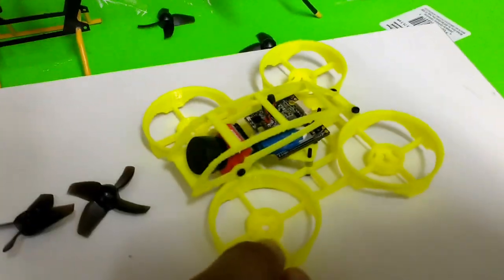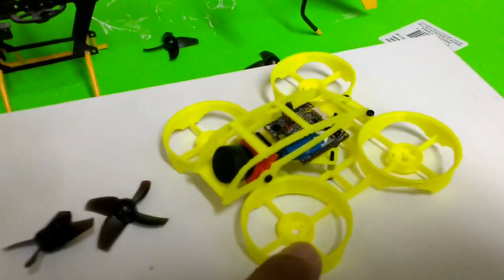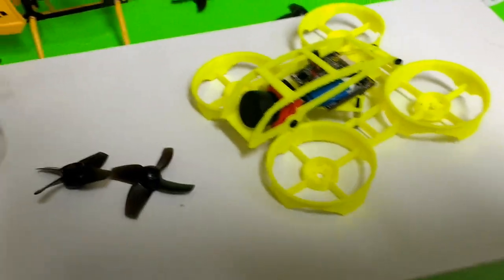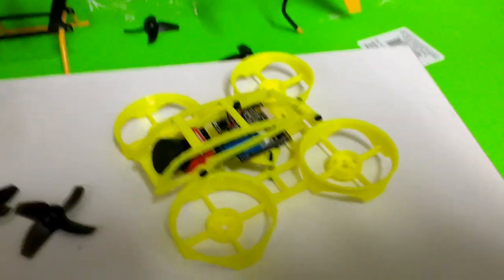This is not designed to run on three cells — I do want to run it on two cells. All the components are selected to run on two cells. When you design these things, you have to consider the total weight of the unit and how much lift you can get out of each motor.